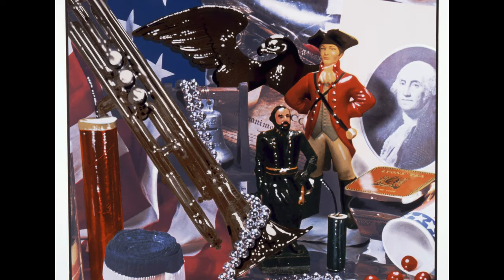Photorealists were known for choosing everyday items as their subject matter. In this work, Fourth of July Still Life, Flack has chosen items from her childhood that she has associated with the identity of America and its independent spirit.